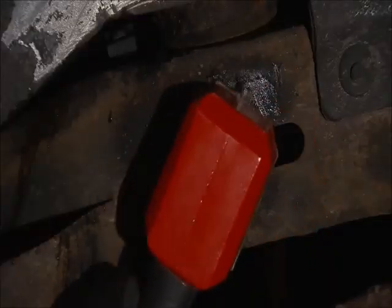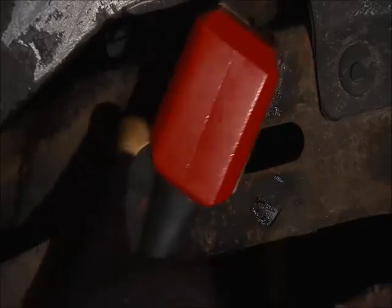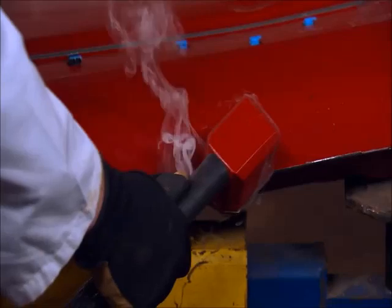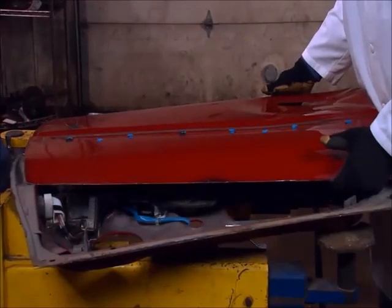The Rosebud has a heat shield that protects the attachment from red-hot surfaces. Feel free to hold this attachment directly to metal without damage to the attachment. We can also use the Rosebud attachment for releasing metal-bond adhesives. Run the attachment along the perimeter of the door to release the adhesive, and then down the center to release it from the intrusion beam. The Rosebud attachment has many other uses. Use the diagram of the magnetic field's shape to apply to any ideas you may have. The Rosebud is the best attachment for metal fabrication, as you can hold the attachment directly to metal.